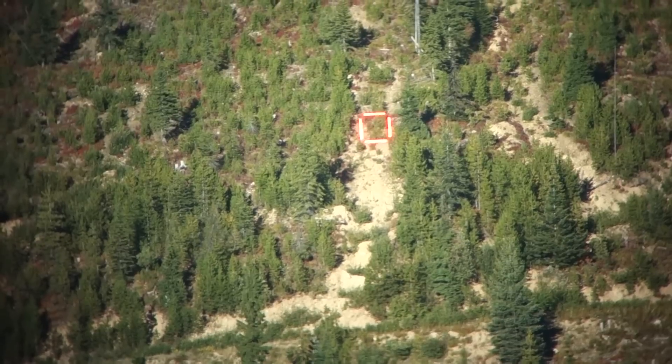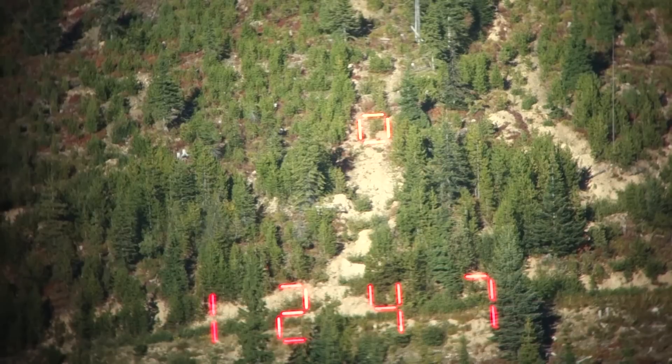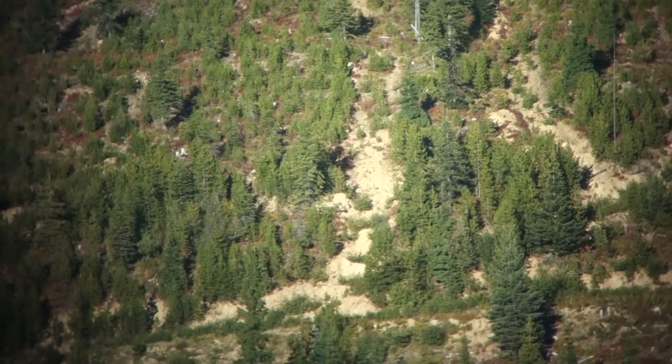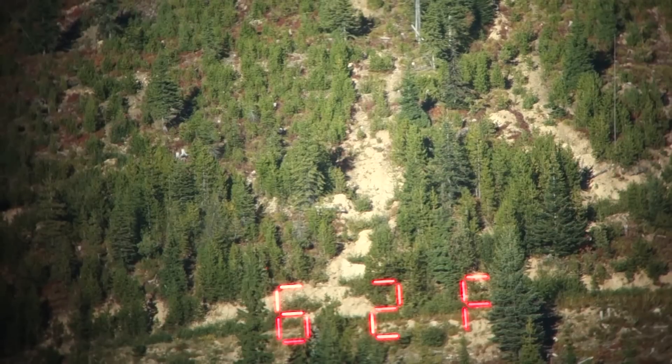I'm going to go ahead and hit range on that bush on a skitter trail — 1,247 yards. You can see that skitter trail is just dirt and that's just a bush. It faces due west so it has direct sunlight on it right now. Picks it right up. I'll go ahead and do the environmental button on the front now — this will give us our angle, temperature, and our station pressure.